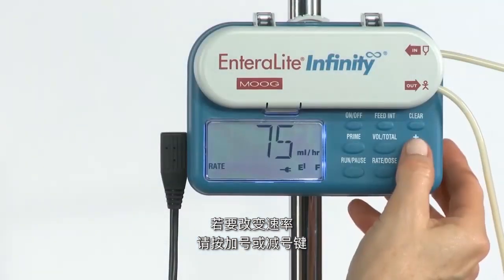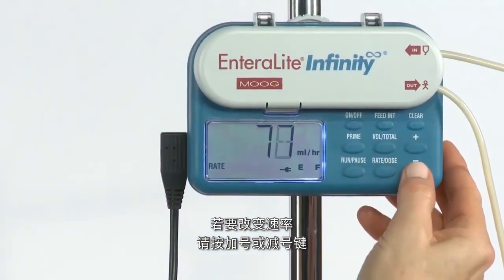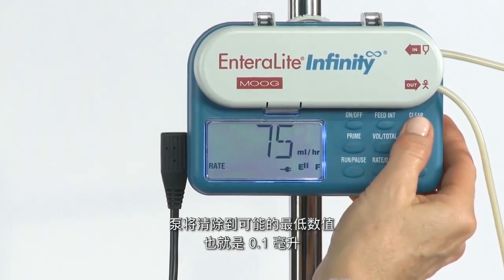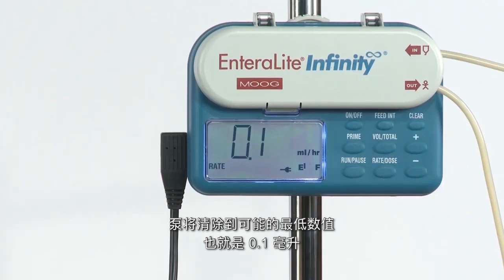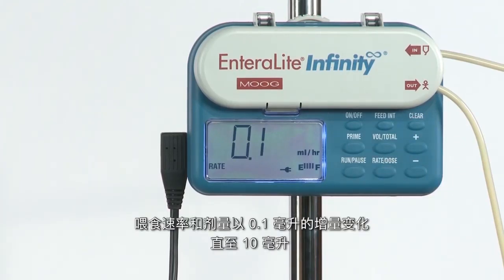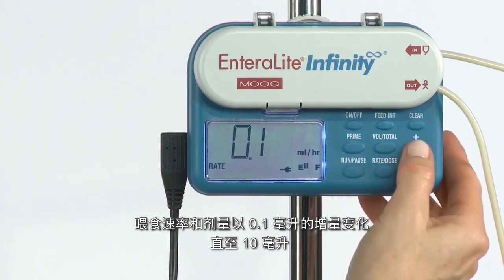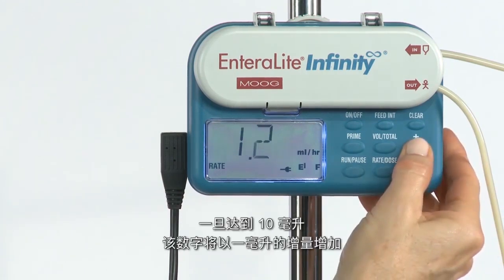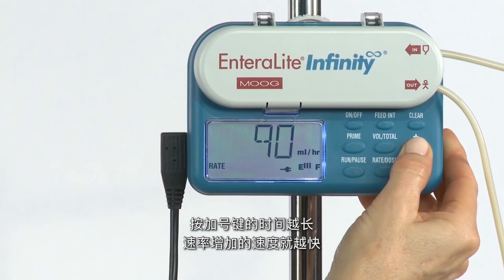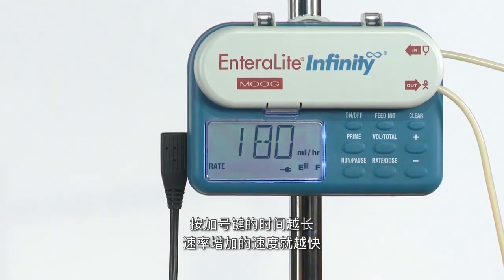To change the rate, press the plus or minus key. If the clear button in the upper right-hand corner is pressed, the pump will clear to the lowest possible value, which is 0.1 milliliter. The feeding rate and dose are changed in increments of 0.1 milliliter up to 10 milliliters. Once 10 milliliters is reached, the numbers will increase in increments of 1 milliliter. The longer the plus key is pressed, the faster the rate will increase.